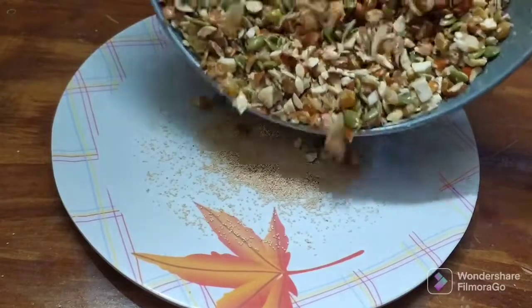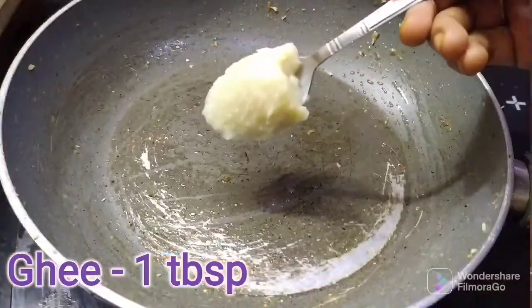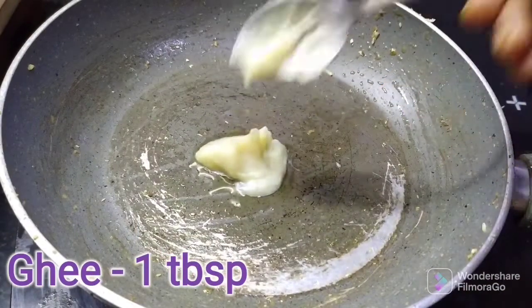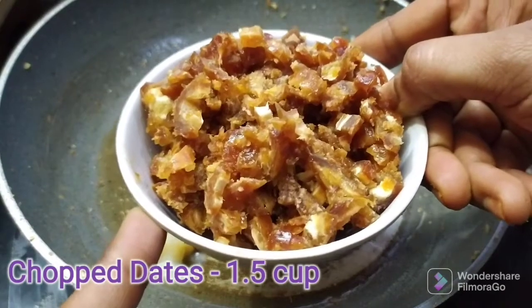Make a light golden color, then transfer to a plate. Add 1 tablespoon of ghee back to the pan.